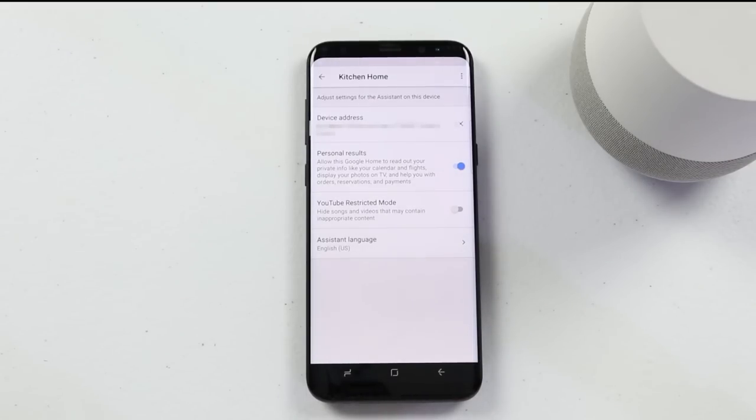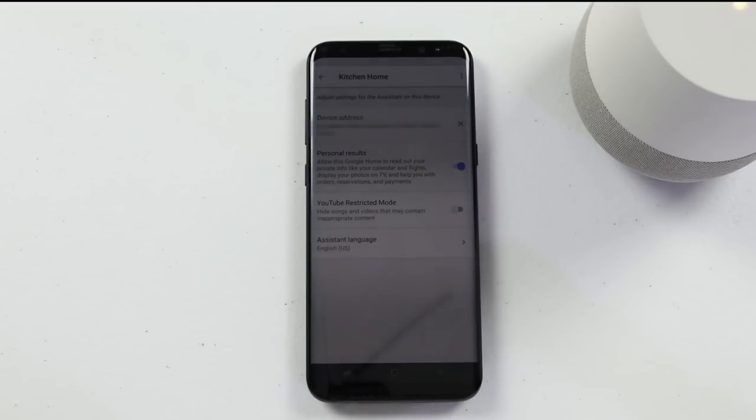So now we can say, hey Google, call mom. Work, home, or mobile. And to simplify that, I can even say, hey Google, call mom mobile. Calling Janice Bristow, mobile.